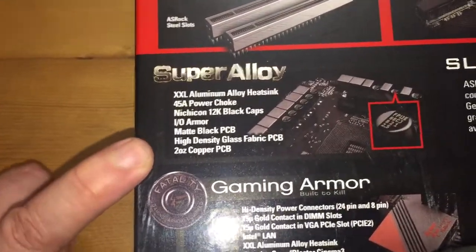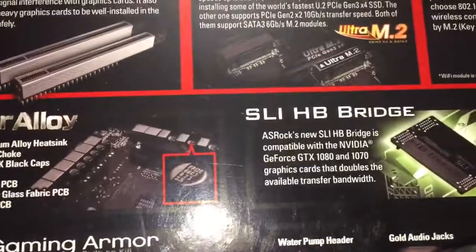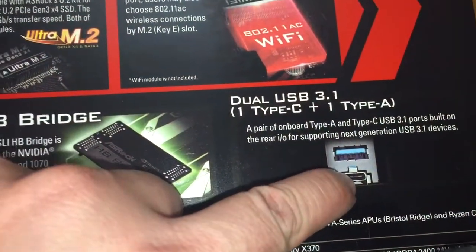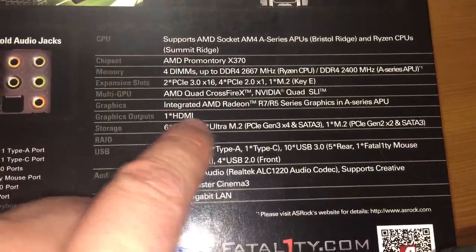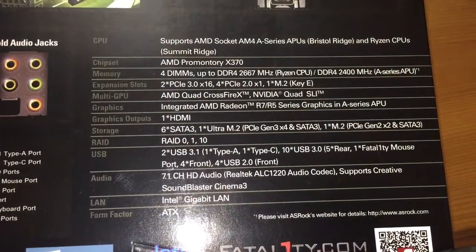Over here we've got super alloy, gaming armor, SLI HB bridge, and dual USB 3.1 — it's also got the Type-C connector that Apple introduced a while ago. Then something that I couldn't find on the internet and am quite happy to see: integrated AMD Radeon graphics.